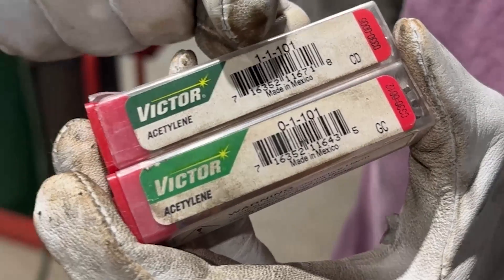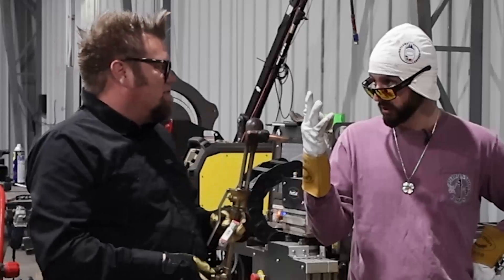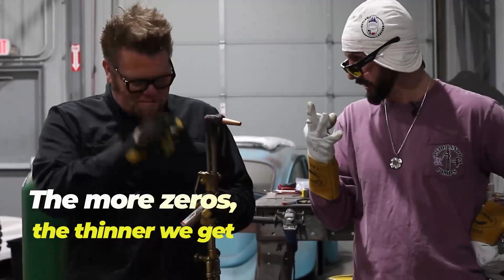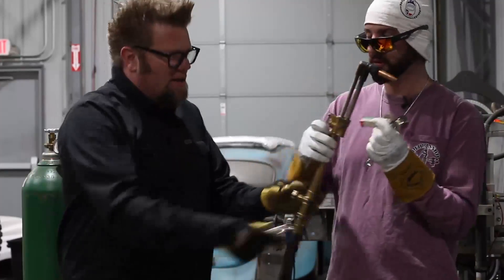I've got one back home — it's a triple-zero tip. That's the small end — really, really small. So the more zeros, the thinner the material you're cutting. That's right. Put the correct tip in the torch and then you can cut your material.